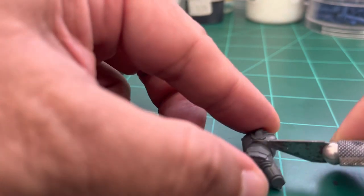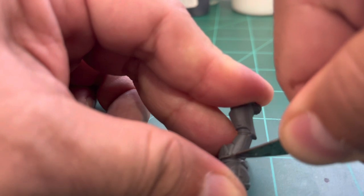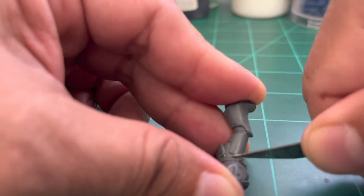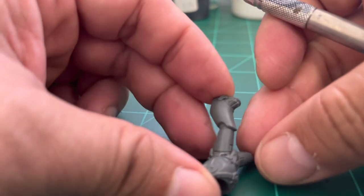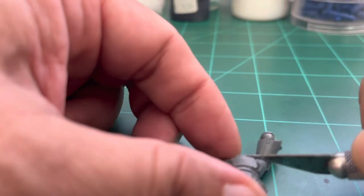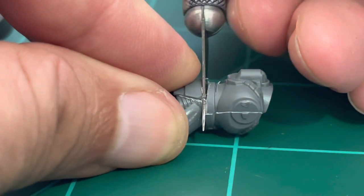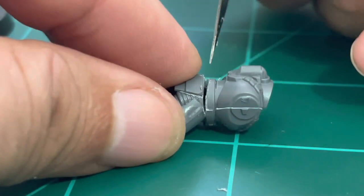We cut the model going from the upper part toward the lower part, kind of like grinding the hobby knife downward. You can go around and make cuts in a few passes. The cut has to be below the belt — you have to be very careful to keep it below.